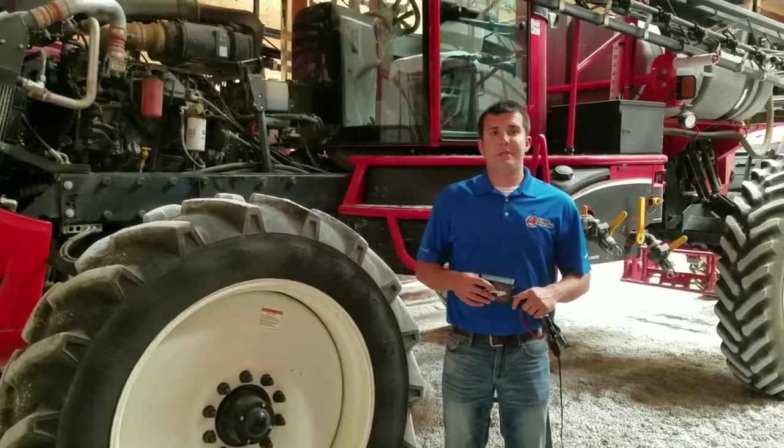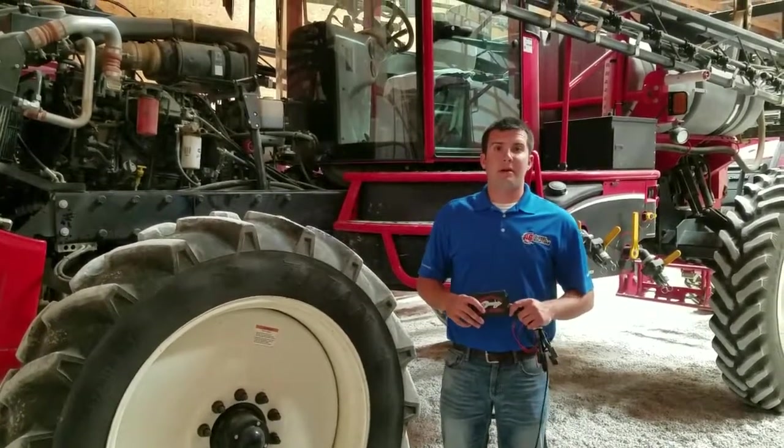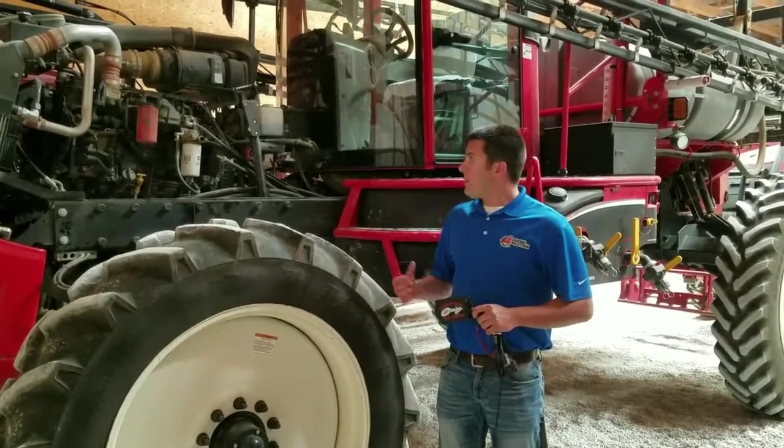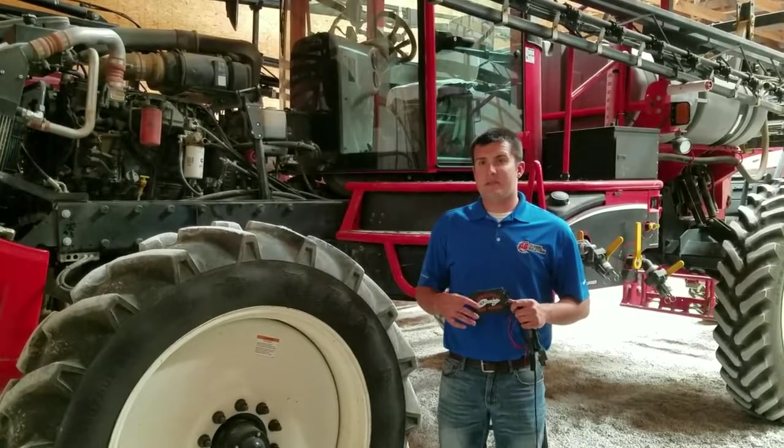Hey everybody, this is Aaron at Ag Diesel Solutions. Today we're getting ready to do an install on an Apache AS720 sprayer. This sprayer features a 6.7 liter Tier 3 Cummins engine. We're getting ready to install our injector driver module — that part number is CU6703.